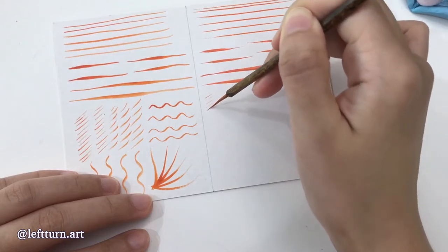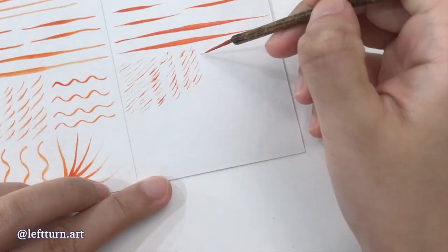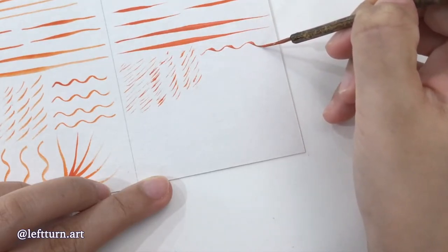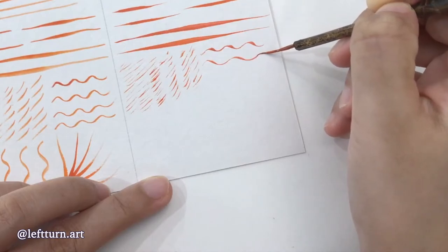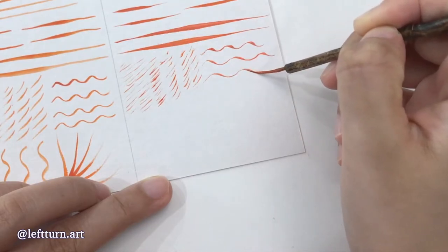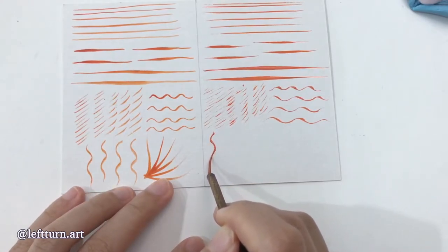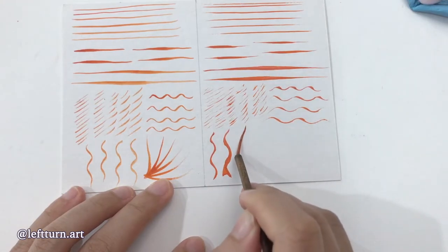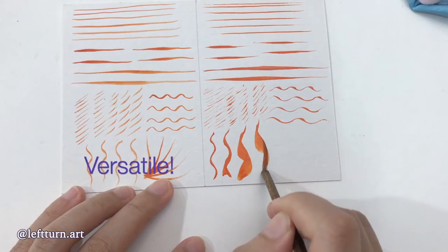This is a ¾ inch long bristle which is suitable for dappling, making leaves, bushes, etc. It also comes in ½ inch long bristle that is ideal for calligraphy. Now look at the wavy line. Instead of having the same thickness throughout like the orange synthetic one on the left, the brush makes the line thin when it goes up and thick when it goes down.